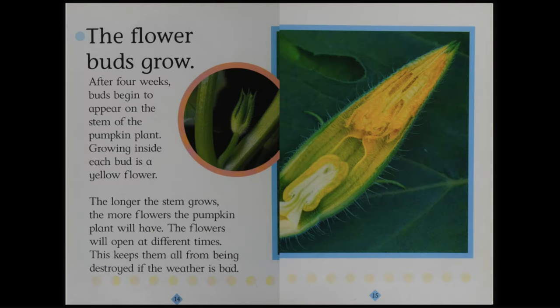The flower buds grow. After four weeks, buds begin to appear on the stem of the pumpkin plant. Growing inside each bud is a yellow flower. The longer the stem grows, the more flowers the pumpkin plant will have. The flowers will open at different times. This keeps them all from being destroyed if the weather is bad.